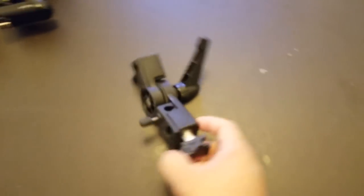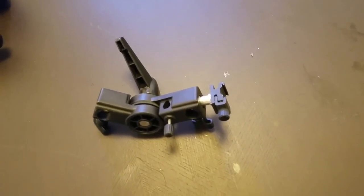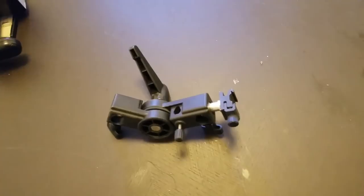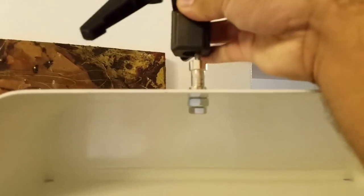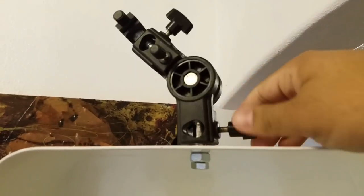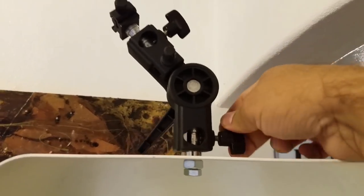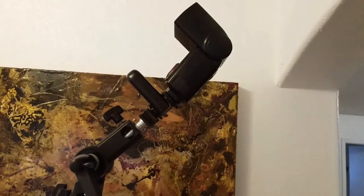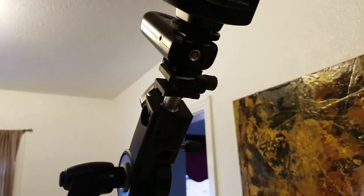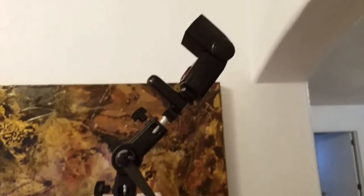Next up is the flash. This here is just an easy umbrella mount I bought on Amazon for a few bucks. It comes with a mounting bracket on the bottom that I've screwed onto the plate itself. It goes right on top and screws right in and holds it in place. I've put the flash on there as well — it slides right into the grip area, attaches, and you can tighten it down so it doesn't go anywhere. That's pretty much the setup.